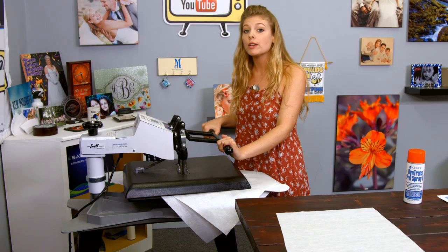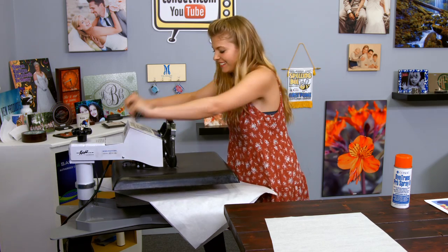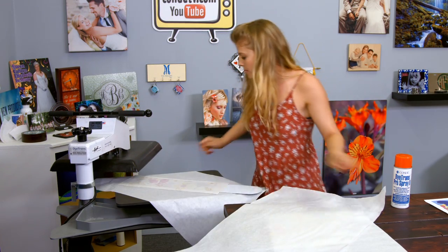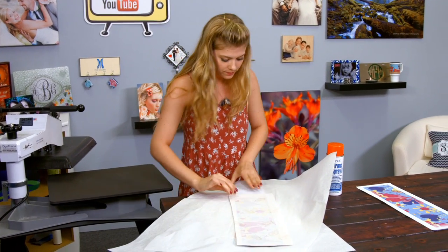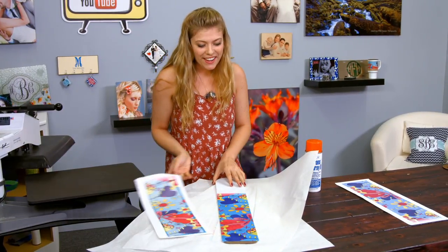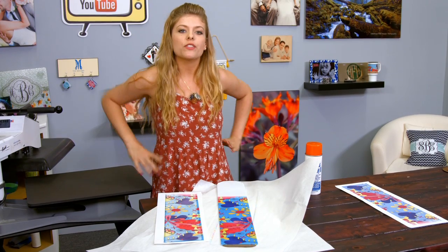For all the latest instructions, make sure to visit Kondi.com. That means we're done — let's see how this turned out. Oh wow, those look nice! I'm going to let it cool for just a second, and then we'll get started on the other side.